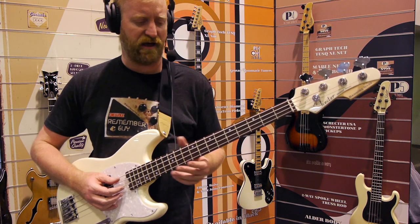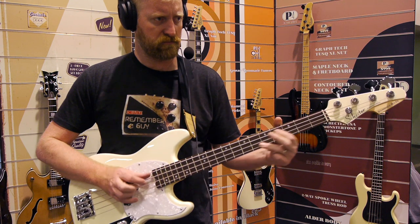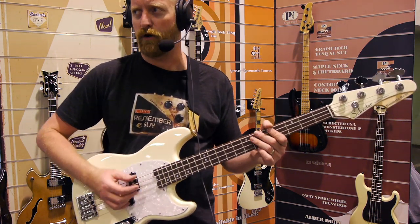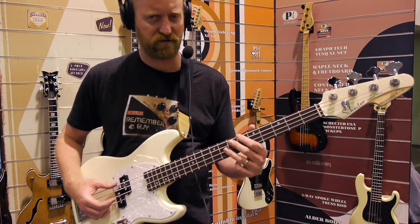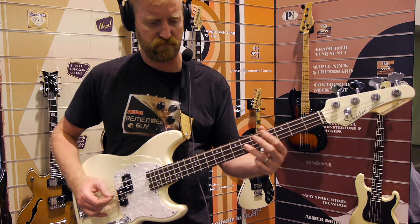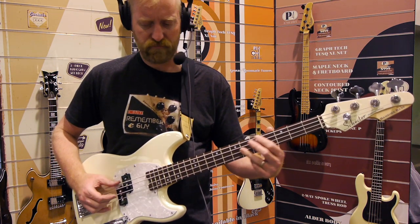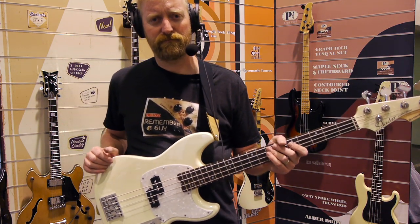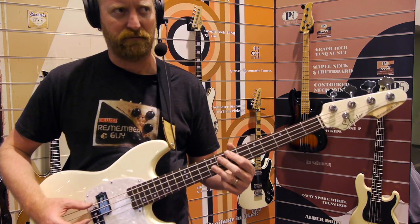I feel like at $700 the price is pretty accessible. You're not going to buy it on just a whim, but it's certainly not the hardest decision ever. Should I learn how to play bass? That's the real question. Maybe I should spend some time learning how to play bass.